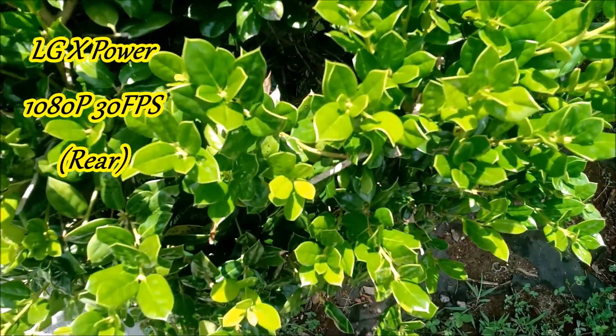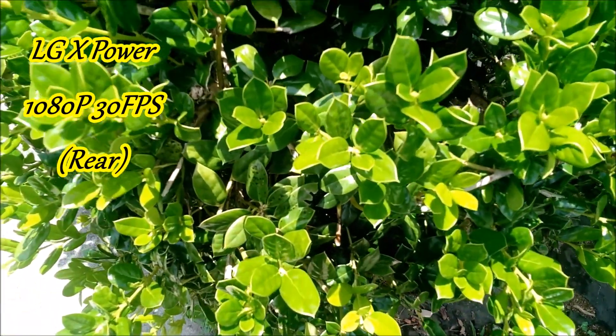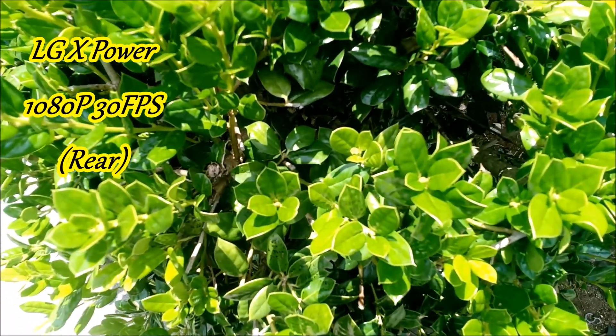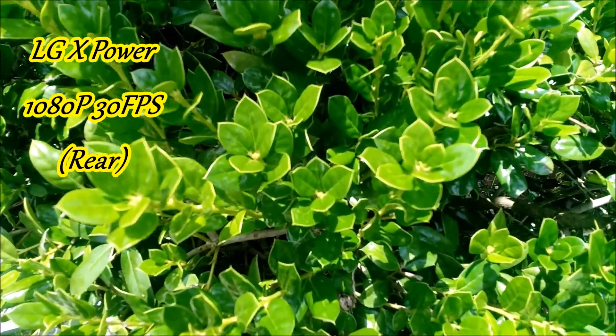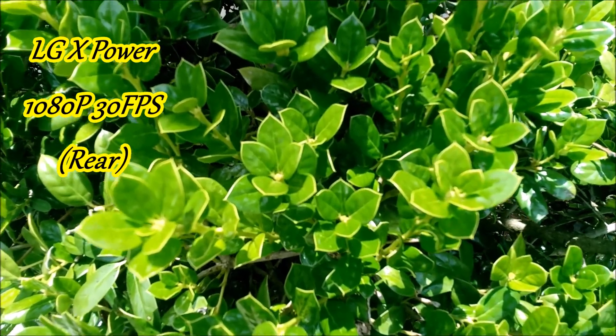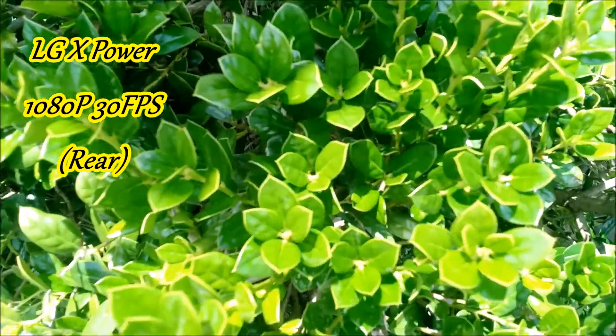The screen looks pretty bad in sunlight though — you can see it of course, but it's not the easiest thing to see. You can see your reflection more than what's on the display. Let me know what you think of that.